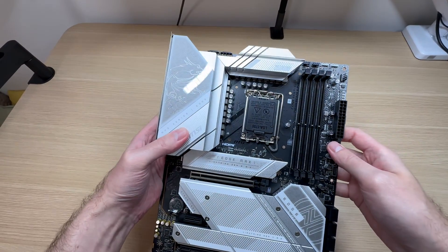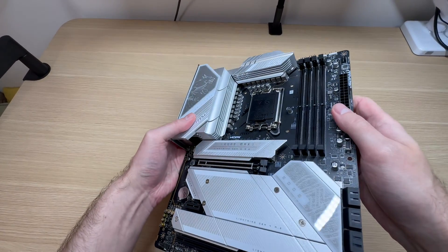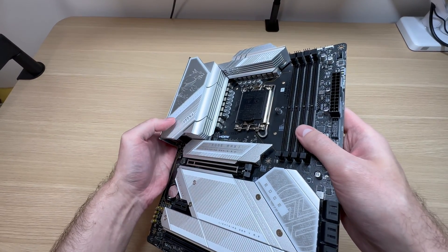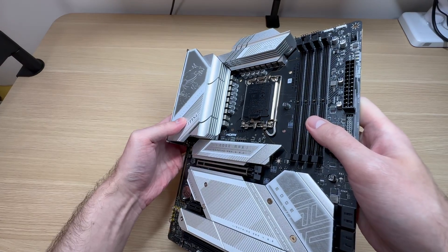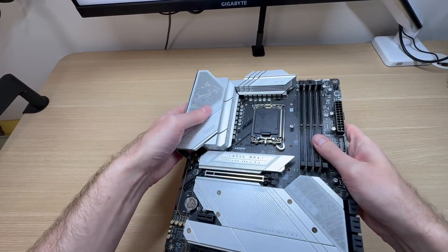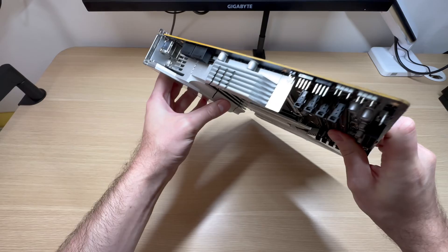The VRM is quite strong — this is a 16+1+1 design and it will handle any CPU you throw at it: 14900K, KS, or anything below that, no problem. And take a look at that heatsink — it is absolutely massive. The top one as well. Huge.